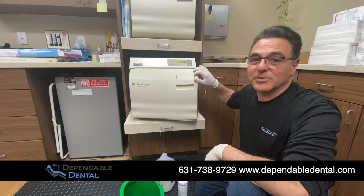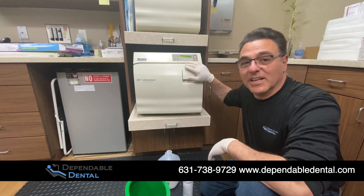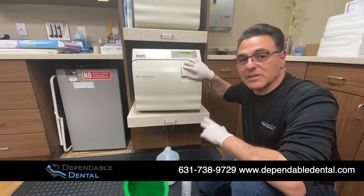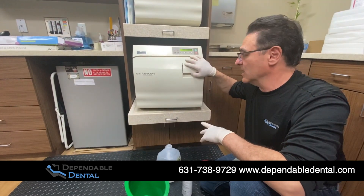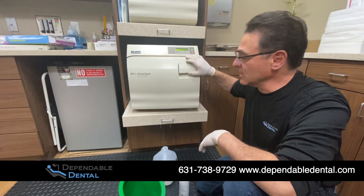Hi everybody, this is Al Monteleone from Dependable Dental. Today we're going to be showing how to do a cleaning on a Midmark M11. This will translate to other units — the Midmark M9, and other competitors' units, the Tutanauer, and some other units out in the field also.